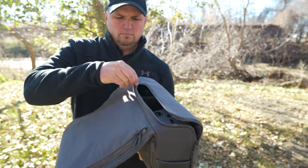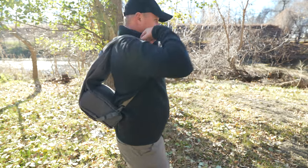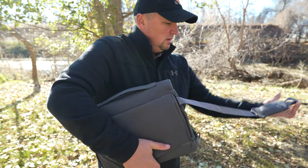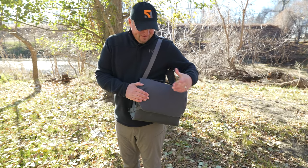The DJI convertible bag that comes with the Mavic 3 Premium and Cine combos is one of the best carrying solutions you will ever see come with a drone. It is truly the best soft carrying case I have seen in the past five years of flying drones. The one negative, however, is that it is still a soft bag.